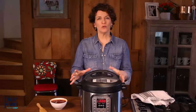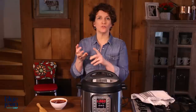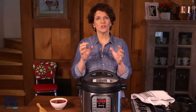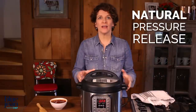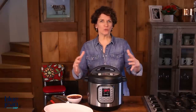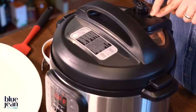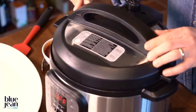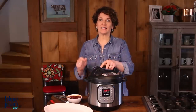Once that timer goes off, we're going to release the pressure. There are two different ways you can release pressure. The method we're going to use for ribs — and you'll also use for pot roast, stews, and any meats — is called a natural pressure release. We're simply going to turn that cooker off and let the pressure drop naturally. After about 10 or 15 minutes, the pressure will have naturally fallen in the cooker. You'll know because the pressure pin will have fallen in the hole, and you'll be able to open the lid. Rest assured, if there's any pressure in the pot, you won't be able to open that lid — it will be locked.